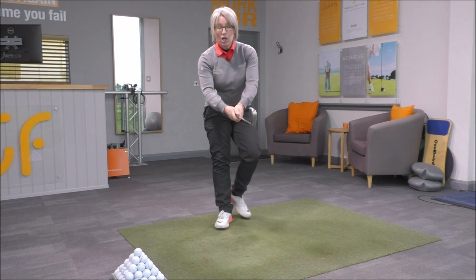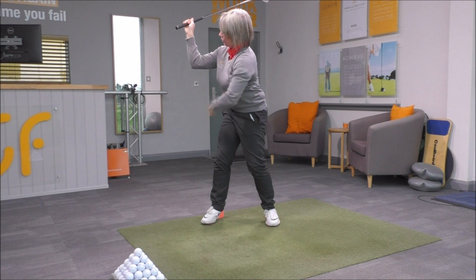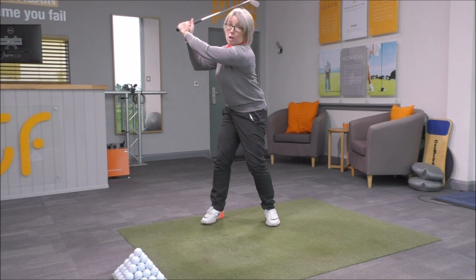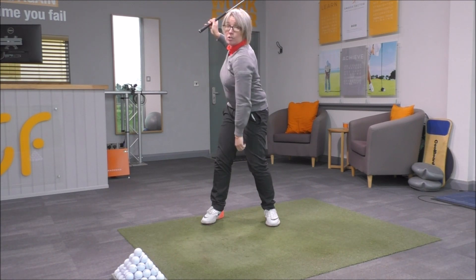Looking from head on, it would be a lot better to see the right elbow in this type of position here — making a right angle if you like, looking from this way on — rather than pulled back in this kind of position where it's disappeared behind the shoulders.